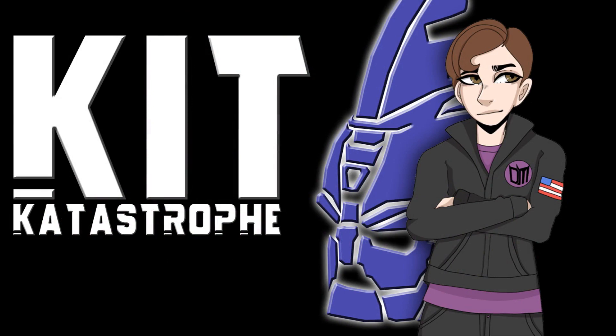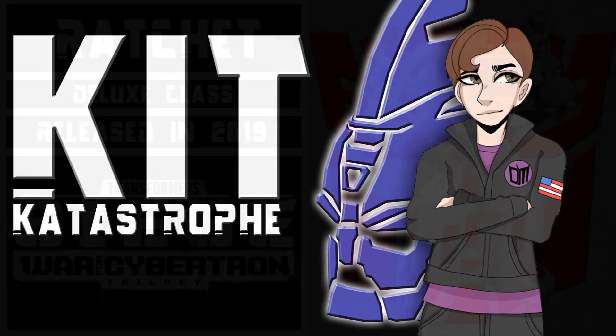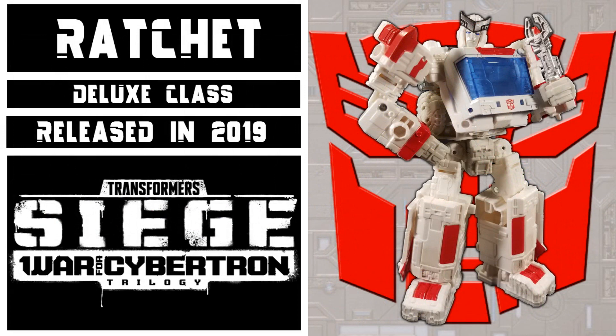Welcome to Kit Catastrophe. My name is Kit, and today we'll be taking a look at Transformers Siege Deluxe Class Autobot Ratchet.